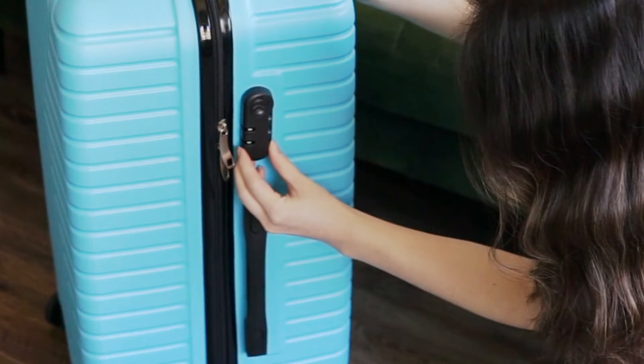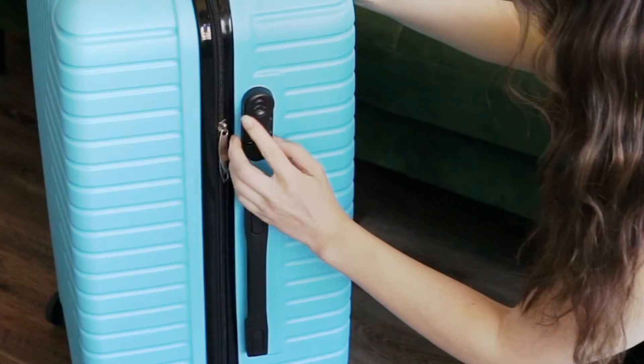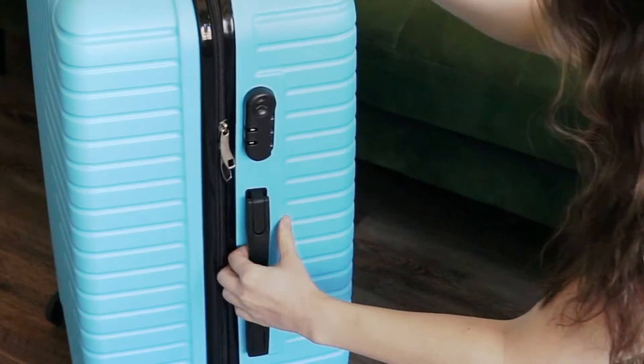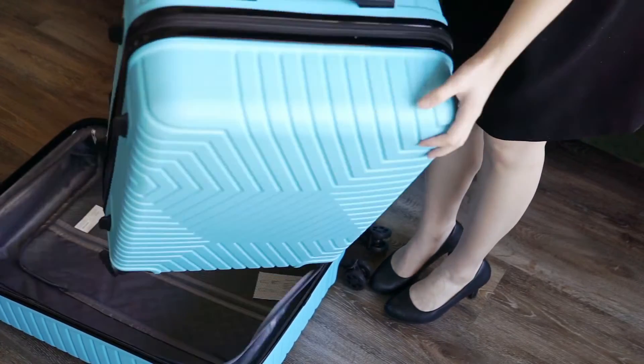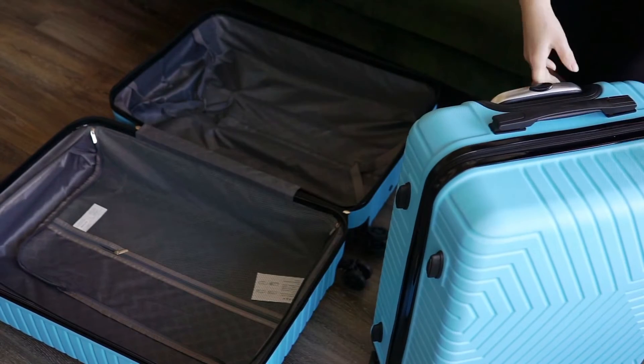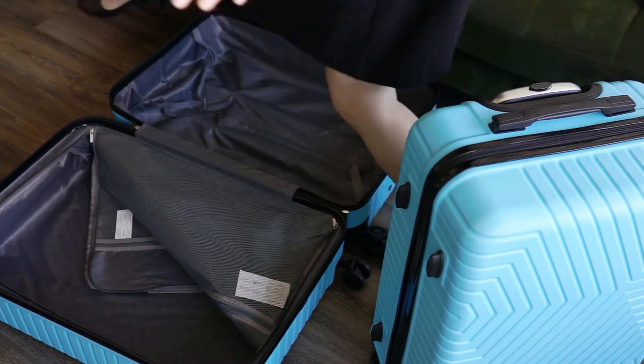This luggage set is very handy. The three sizes of luggage are great if you're one family traveling to a destination and everyone needs a different amount of luggage, or if you're just one person doing some solo traveling and planning trips of different lengths. There are two things that I think travelers need to be aware of with this luggage set, and both of them have to do with the zippers.